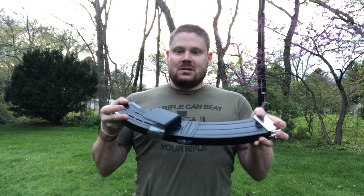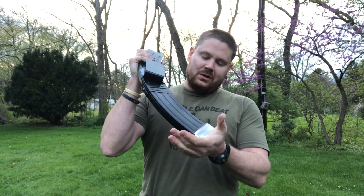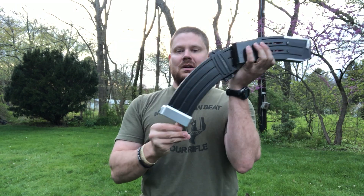Last but not least is the big stick — this is the 19 rounder. Unfortunately you do only get one, but at least I got 20 in here now, so that makes it kind of nice.